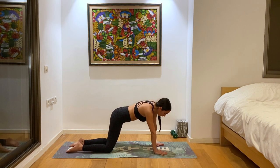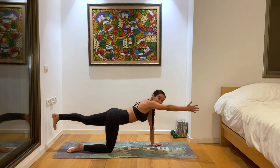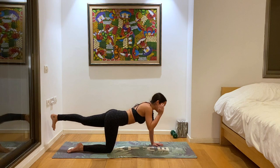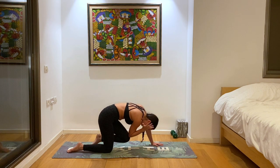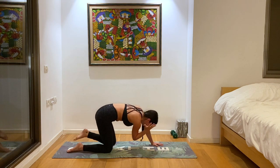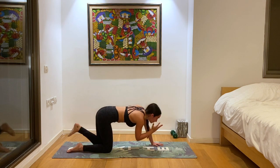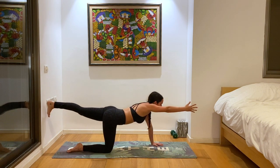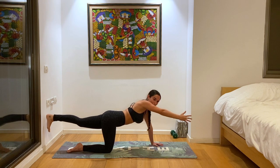From here, we'll lean our weight into our left hand and right foot and lift the right hand and left foot, finding quadruped. We'll go into some crunches here before we find tiger pose. Inhale and reach that left foot back and right hand forward, and exhale, connect the knee to elbow under the bottom — almost like cat-cow but a little bit more stable and engaging. Keep going at your own pace. Inhale, let's meet up, and then we'll find tiger pose, our first back bend.